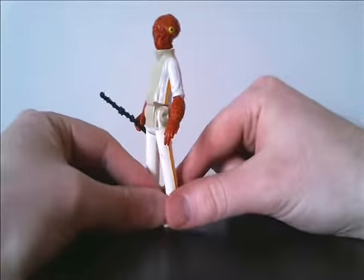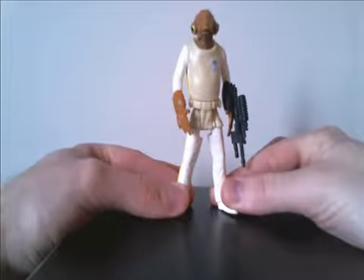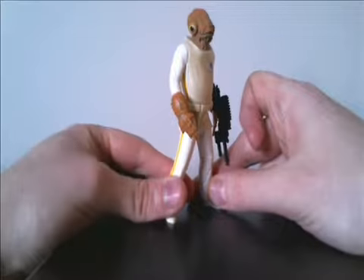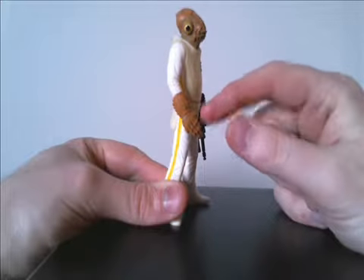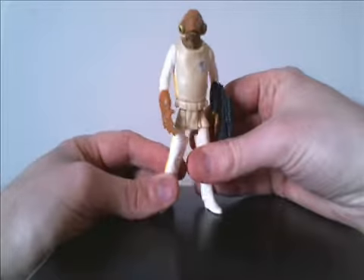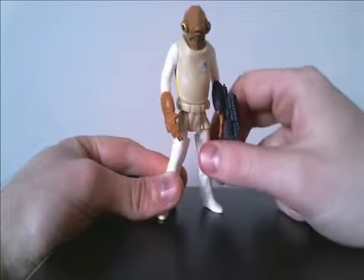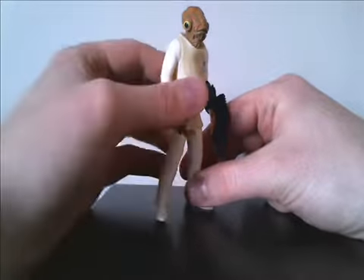Now we're going to move on to the 90s version of this character. As you can see, he's a lot thicker in the body. He still has the same outfit, but there are some little highlights on his red skin — little dots of brown. He also has a badge on his chest, and the head sculpt is a little more detailed and larger than that original vintage 1982 one.